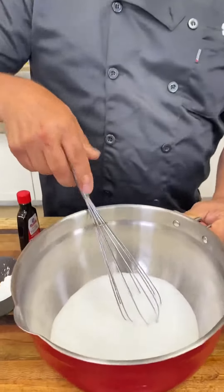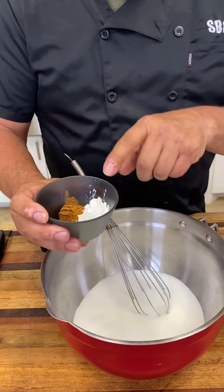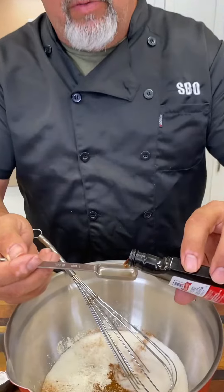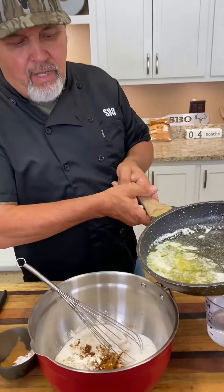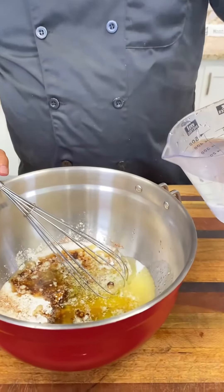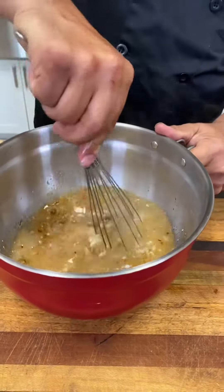Next step, we got two cups of sugar right there. We got a tablespoon of cornstarch and a teaspoon of cinnamon. Dumping that in. Now we'll get two teaspoons of vanilla going in. A stick and a half of melted butter. A cup and a half of warm water. And we just want to give that a mix.